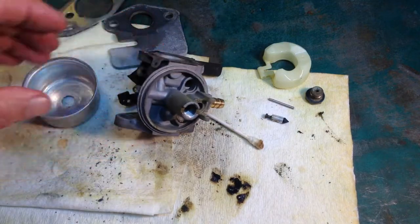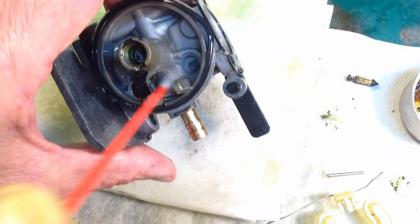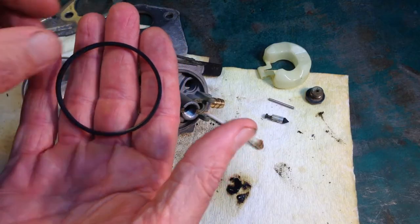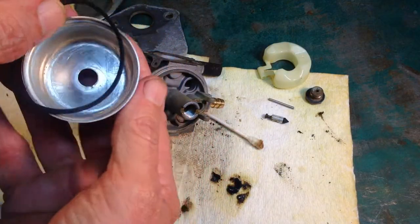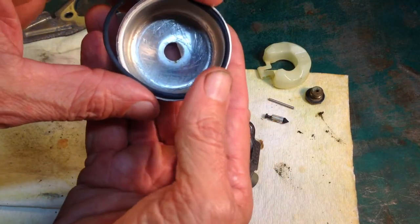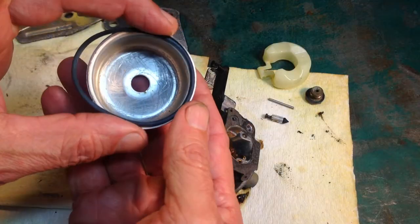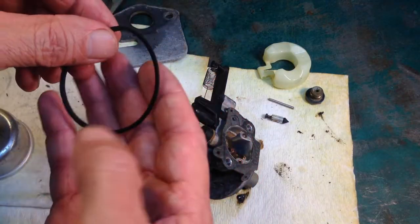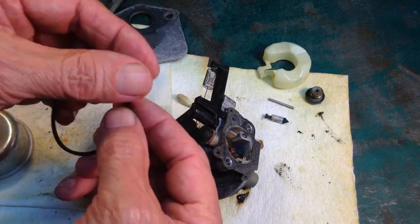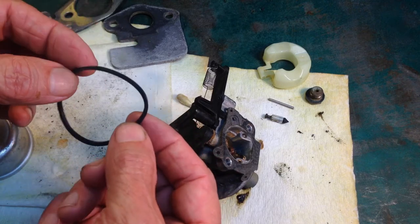I was cleaning this Briggs & Stratton carburetor and I made the mistake of getting carburetor cleaner on the float bowl gasket, and that caused the gasket to expand. It used to fit down on the inside lip of the float bowl, and you can see how much it expanded on the left — see how much it's sticking out. I need to get this to retract back to its normal size. I need to get the solvent that the rubber absorbed, which caused it to expand, out of the rubber.